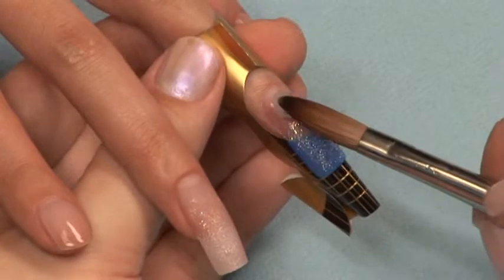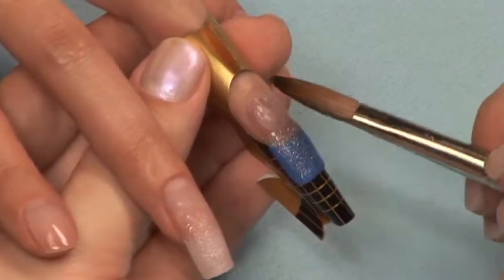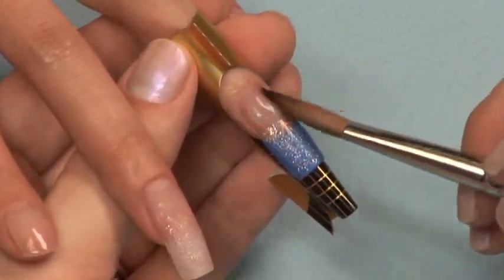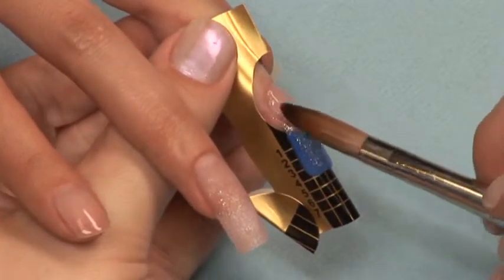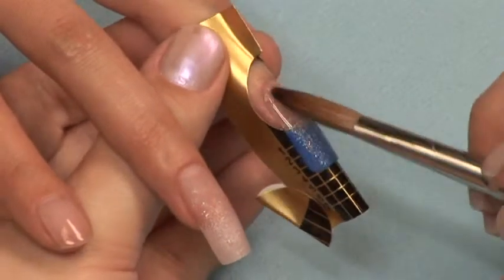Apply a ball of clear acrylic to the nail starting at the cuticle all the way down to the free edge to cap your nail, giving it strength and structure. It is okay to do this with more than one ball if necessary.